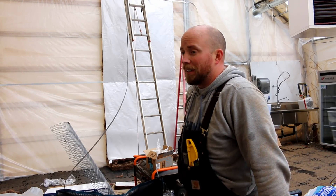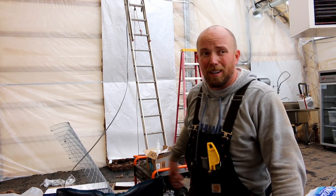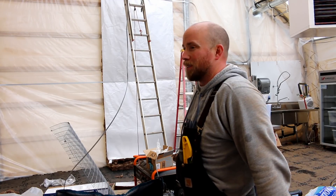The insulation is nice and thick. I'm really excited about getting it up. I think it's going to make a big difference, especially since it's been so cold outside. This heater has been running basically almost for an hour at a time with about 20 minutes in between, so that's not good.